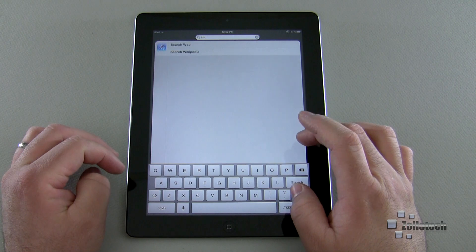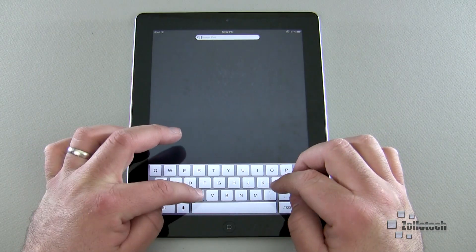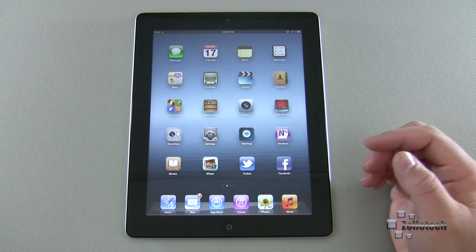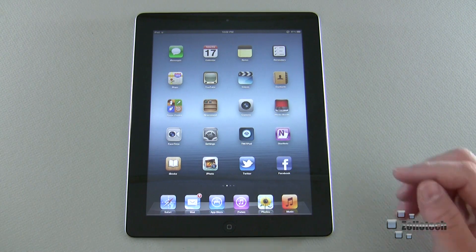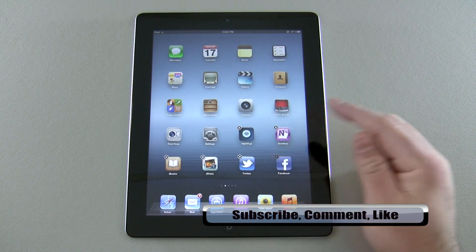For example, searching 'iCal' will search the web and apps — in this case it's not called iCal, it's called Calendar, and there it is. Tap it and it will open. It won't show you where it is on your home screen, but it will open the app.